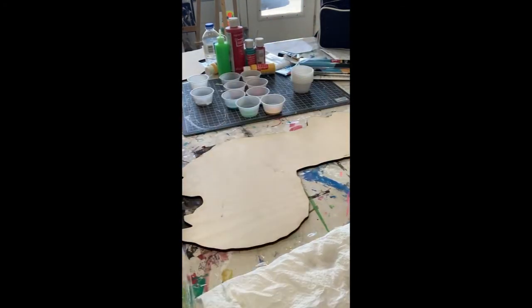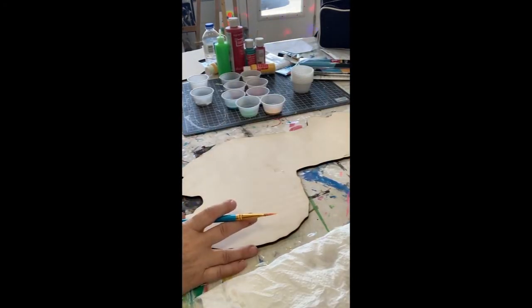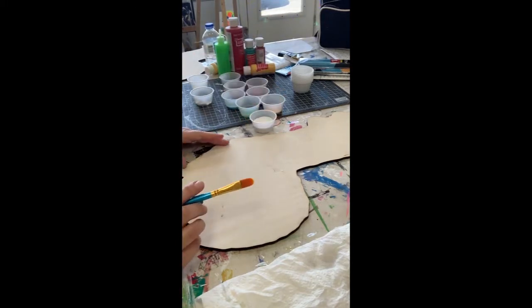Hey, we're painting a llama today! I love this guy - he's gonna be really colorful by the time we're done.